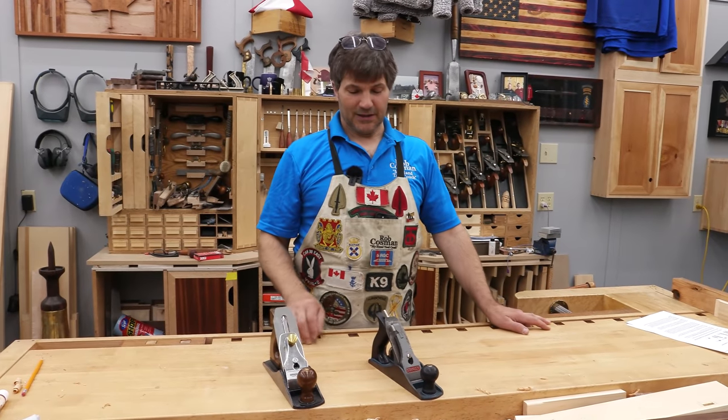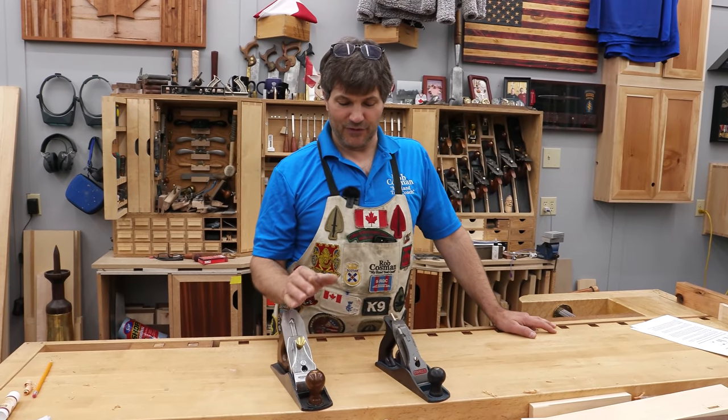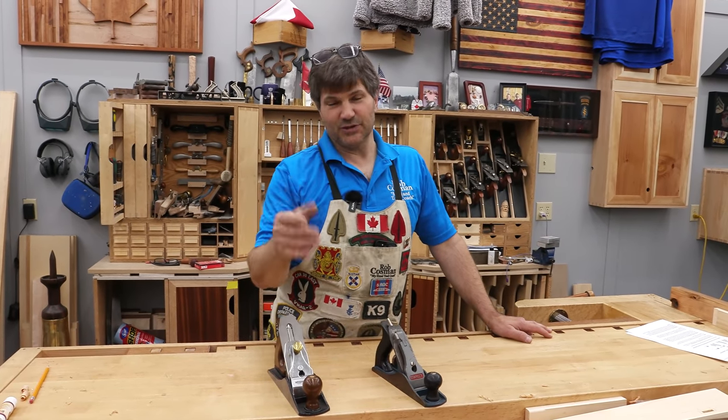Hi, I'm Rob Cosman. Welcome to my shop. The Stanley Handyman versus the Amazon Basics — I'm going to review and compare, share with you my results, and see what we find.